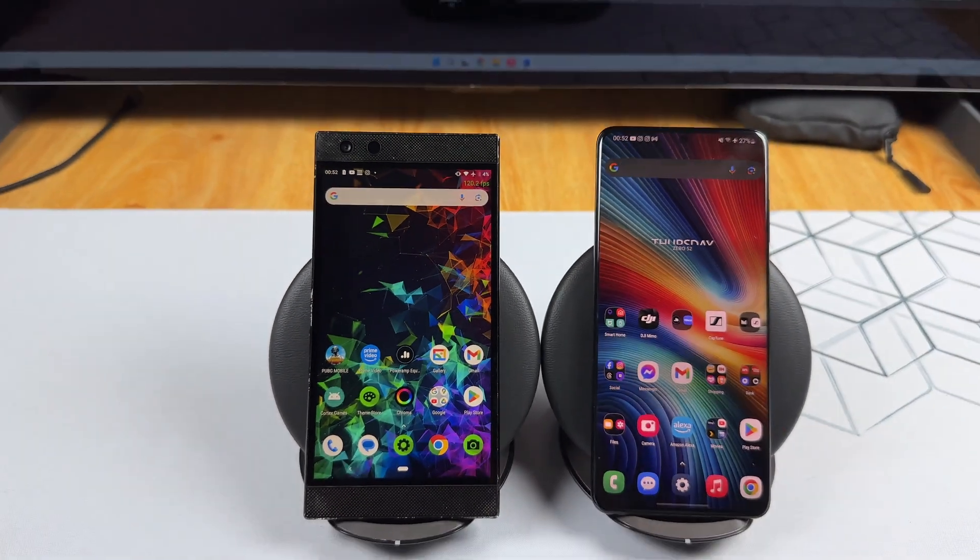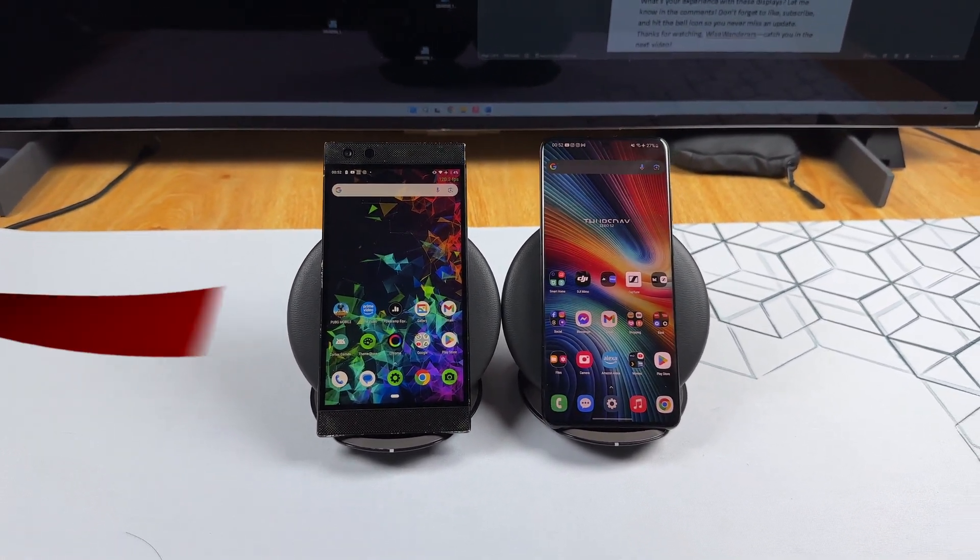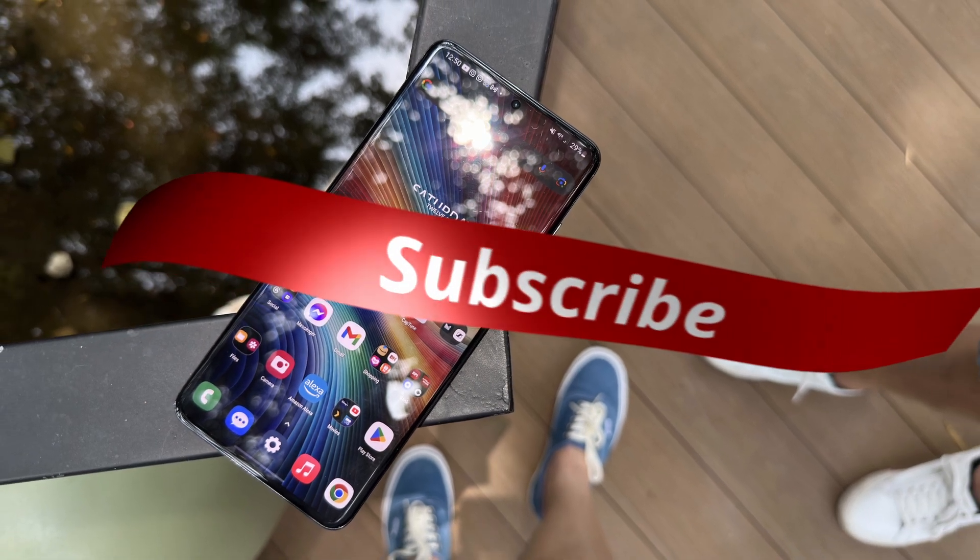So what's your experience with these displays? Let me know in the comments. Don't forget to like, subscribe, and hit the bell icon so you never miss an update. Thanks for watching — catch you in the next video.